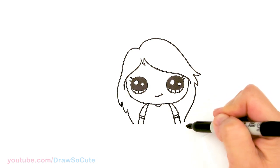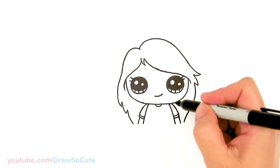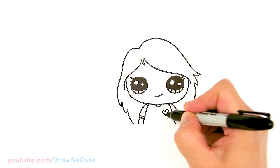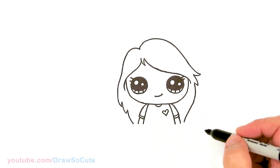So then from there, that is pretty much it — except I'm going to add a heart right here, since I didn't do that before. It's just something I kind of developed as I started drawing, to add a heart to almost all of my Draw So Cute drawings. And that is pretty much it for the drawing.